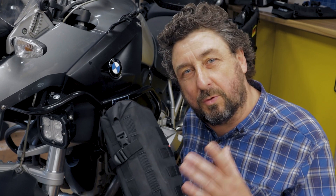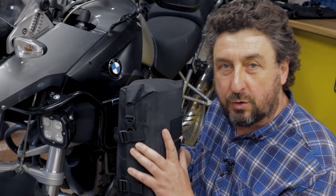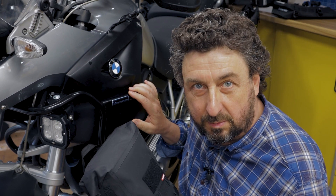Hey everyone, Steffi from LoneRider. I hope you do marvellously well. In this video I want to show you how to attach your LoneRider minibags to the upper crash bars on your motorbike.